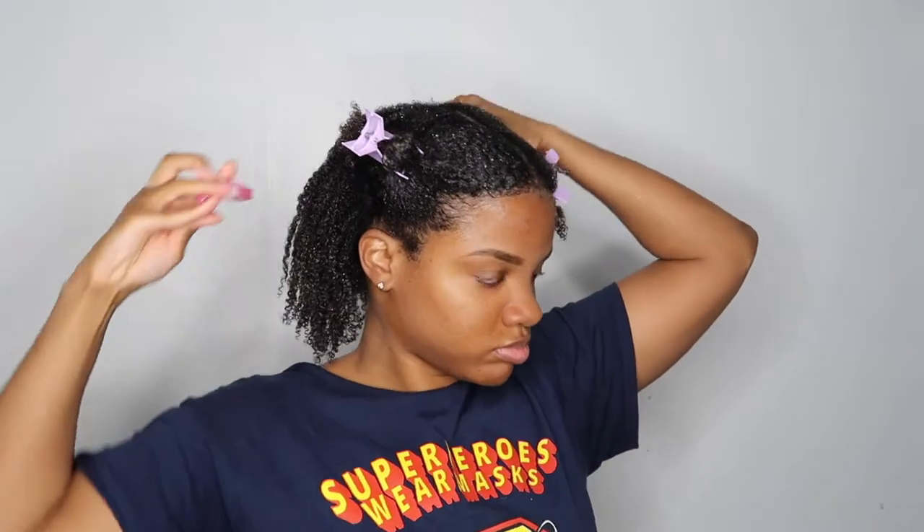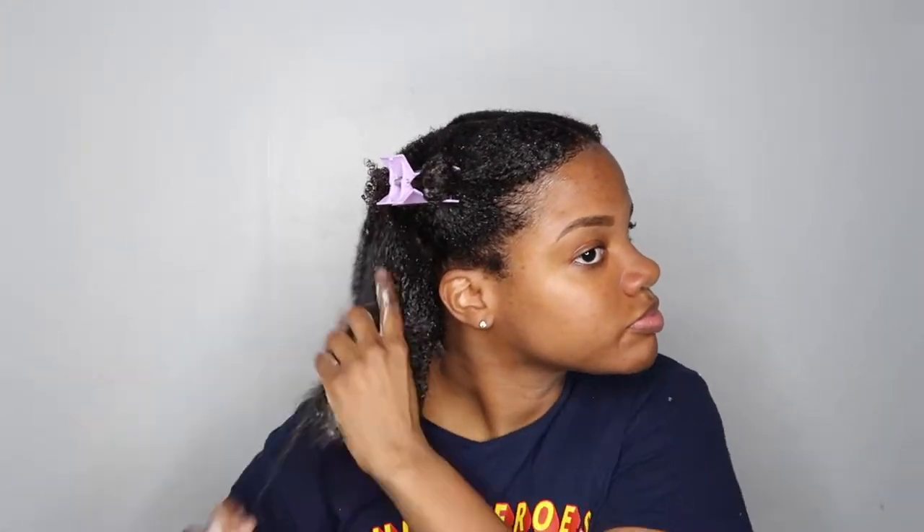I'm going to add a little bit more water to my hair before I add my second product, just because I didn't feel like my hair was wet enough. As you can see, once I added more water to this product it becomes even more foamy, which I like.